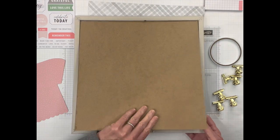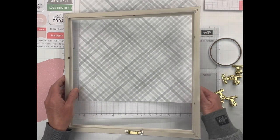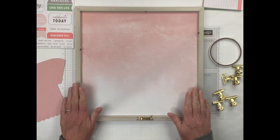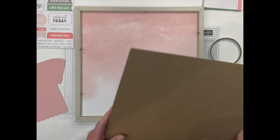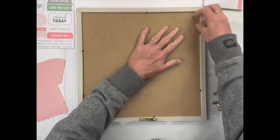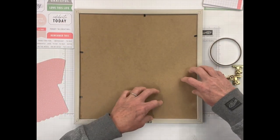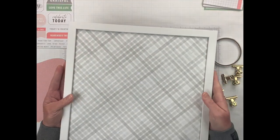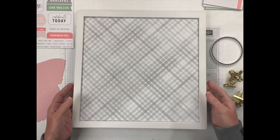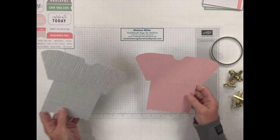Let's go ahead and put our 12 by 12 paper in here. I am going to use the gray plaid one, and you just stick that in there. Make sure that you have the white part facing up — it's just like a frame, it's got the little tabs that you push down, and there you go. You've got your board all ready to get started.